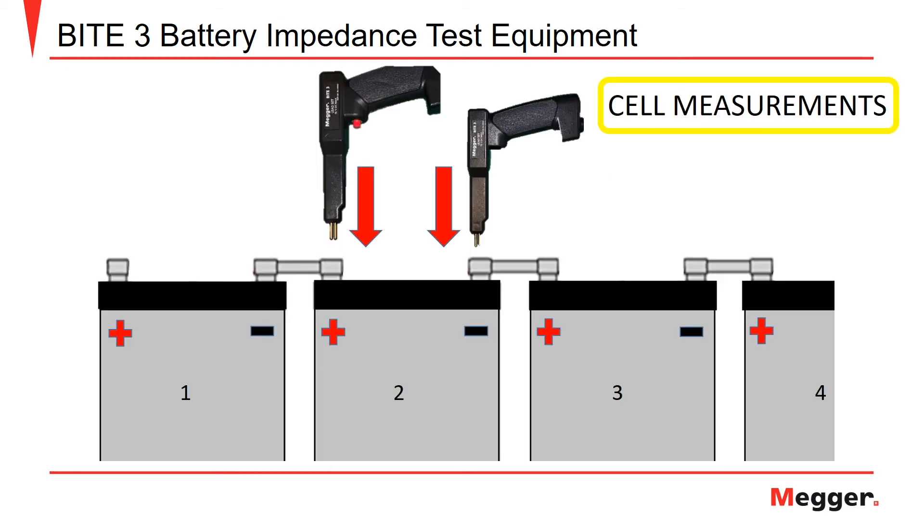The red test probe will be applied to the positive battery post and the black pistol grip probe will be applied to the negative post of the same battery to measure both cell impedance and cell voltage. Pull the trigger when you are ready to save your test values.